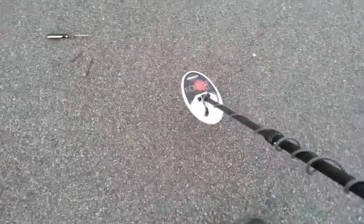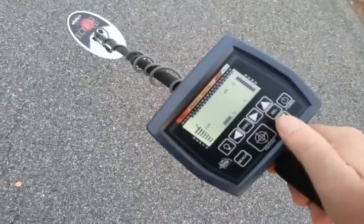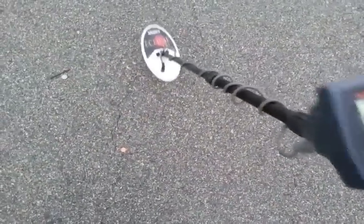They all seem to unmask very well. When you're trying to take a 12-penny nail — like the nickel down there — I can demonstrate in all my videos. I'm in two-tone, wide open sensitivity, and auto ground balance, and you can see how well it hits the nickel laying there next to the 12-penny nail.